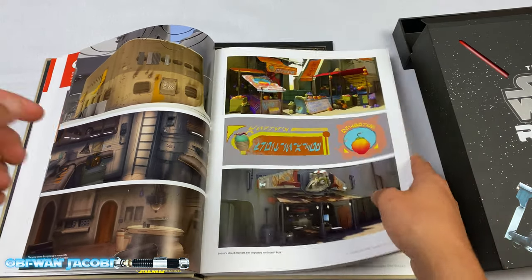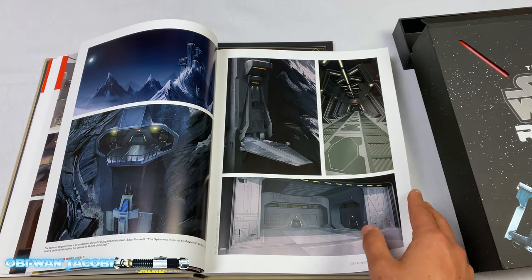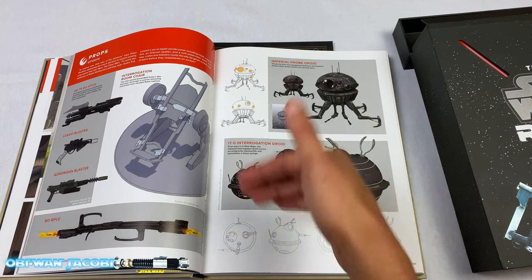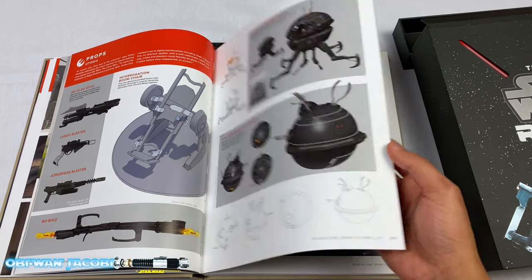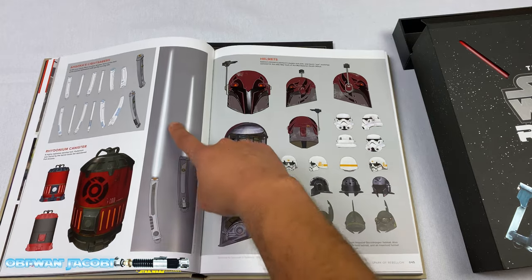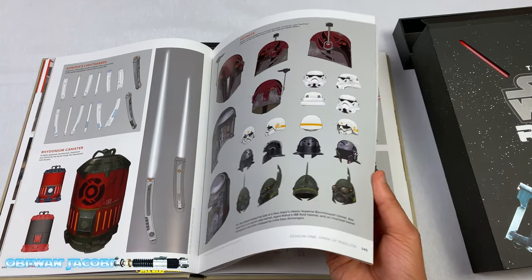I don't want to spoil all of the art, so I'm just going to kind of skim through and highlight main areas. I guess we'll say it's a spoiler alert — if you haven't seen the show and you don't want to get spoiled, I wouldn't want to see any of these artworks. Ahsoka! Those are the Ahsoka blades — the white blades that she has. Spoiler alert: Ahsoka does appear in Rebels.